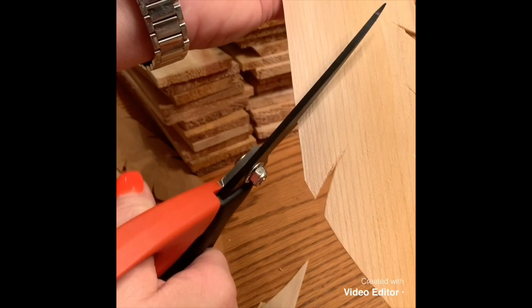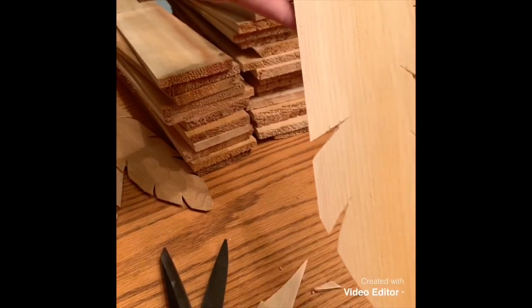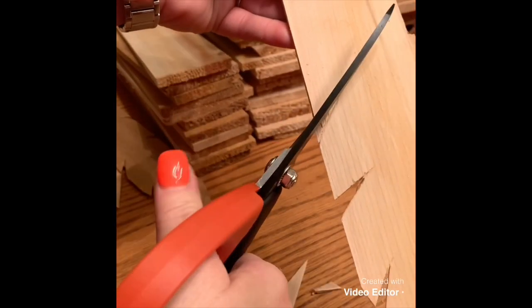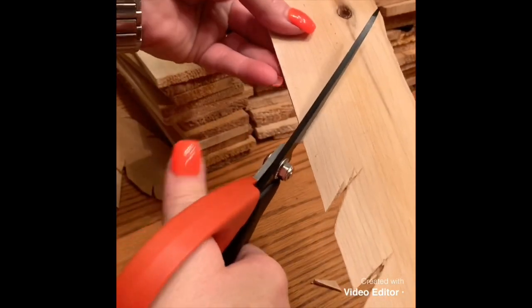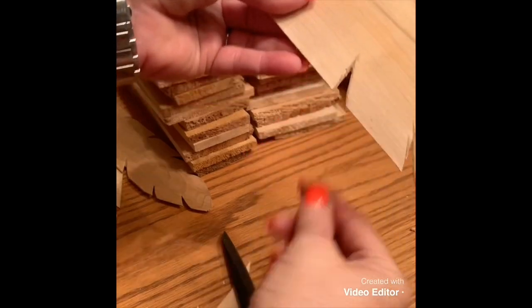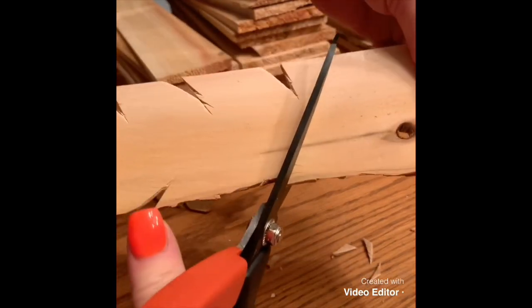Each plank has to be cut like that. I thought about doing it with a jigsaw, but the jigsaw absolutely destroys them because they're too thin. You don't have to go all the way down to where it starts to get thick, because it's hard to cut and it gets hidden by the layering of the feathers anyway. Each one is just a little bit different, so they don't have to be identical.